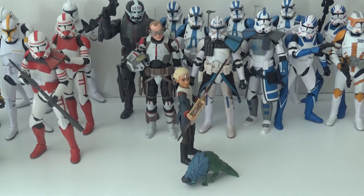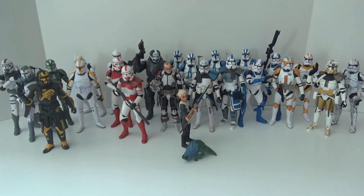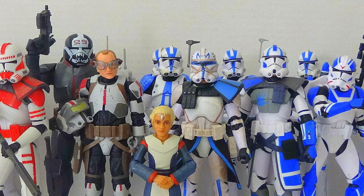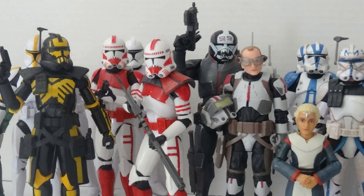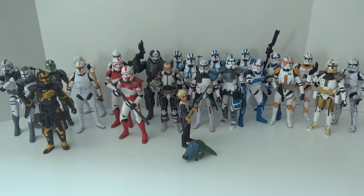So there you go, guys — this is my clone collection, all the clones I have so far. Other than trying to finish off the Bad Batch, I don't really have any plans to get more clones. I might try to get at least one more of each regular clone trooper to have a pair, like with the Kamino clone trooper and maybe another Imperial shock trooper. Comment below if you have any of these clone troopers and which Star Wars Black Series clone trooper is your favorite. Follow me on Instagram for updates and exclusive photos. Like, subscribe, and check out my other videos!